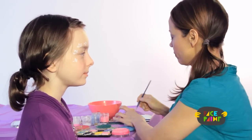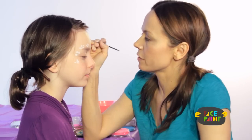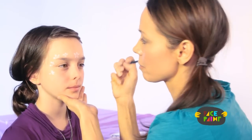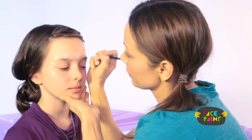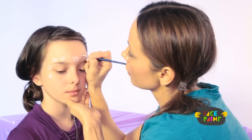Now take another small brush — the number one brush — and white. Again we're going to outline the fairy crown and do the vine. Vines are very simple, they just take a little bit of practice — you can practice on a piece of paper. I do sort of an S shape going from here and going all the way up.